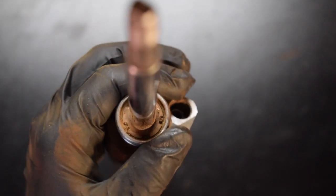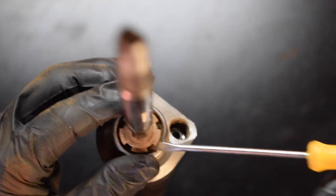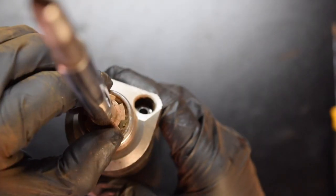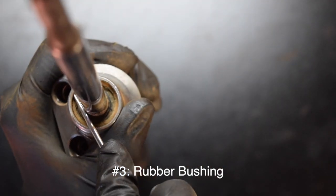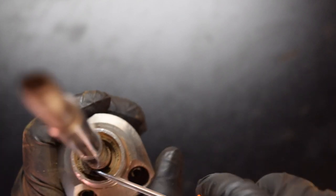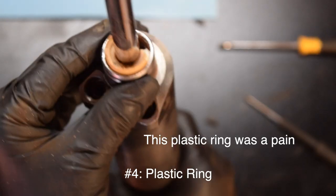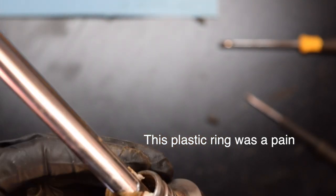We're going to continue with the disassembly. Looks like this one just spins right off. Should be able to grab it and pull it out. Looks like it's a little bushing around this plastic ring — I'm just going to pry at it, try to stab it lightly. These are really dry. Let's try to take it out in one piece. This ring is out. I was able to pry it and take it out. I hope the rest aren't this hard to take out.